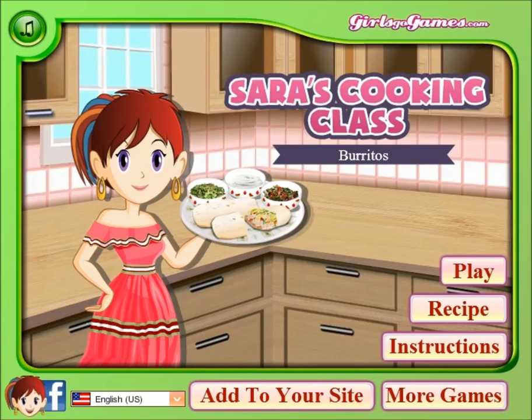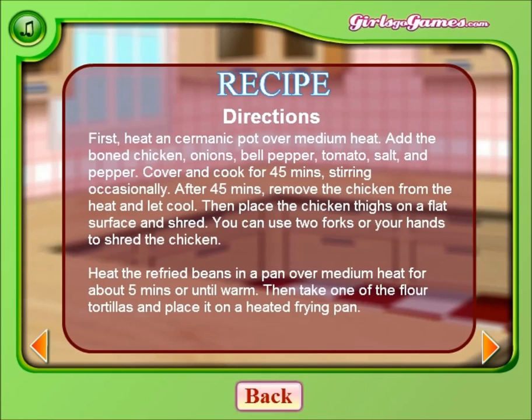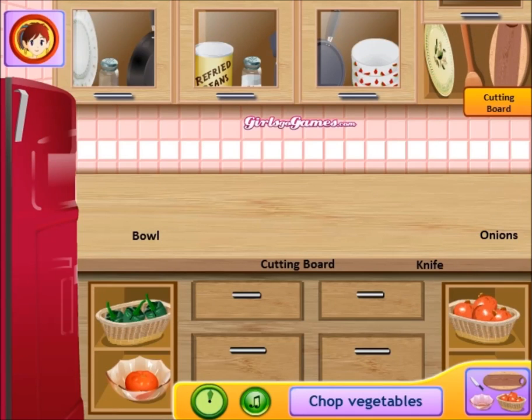Hi there, people — Cortex here with an amazing new idea. I am going to cook for you. So today, this is Sarah's cooking class, but forget that — it's gonna be Cortex cooking class. What you see right here, I'm gonna make some burritos. It's gonna be pretty good stuff. Here's a recipe I'm using right here — you can pause it and make these. Go to the kitchen; I'm sure you got all this stuff ready.